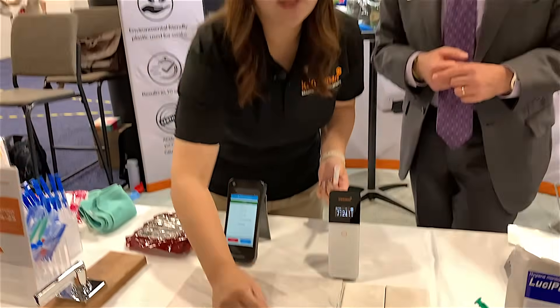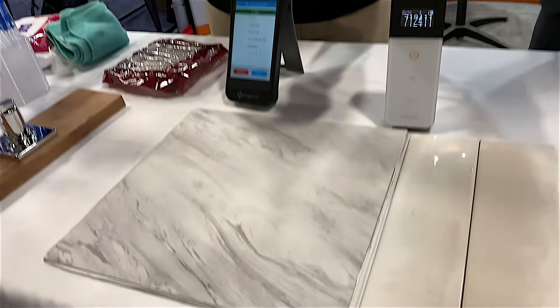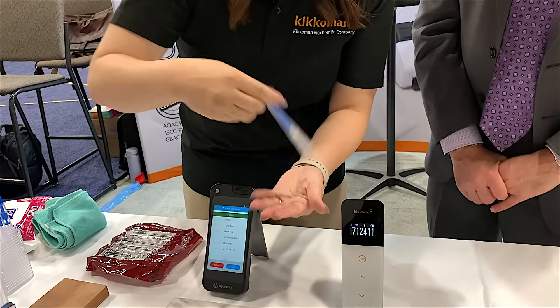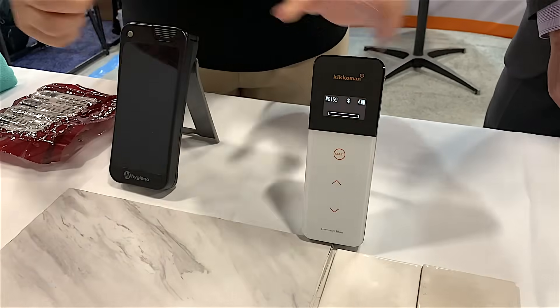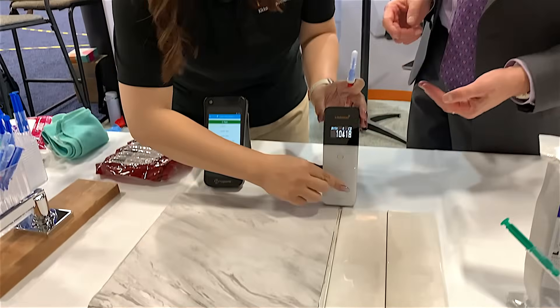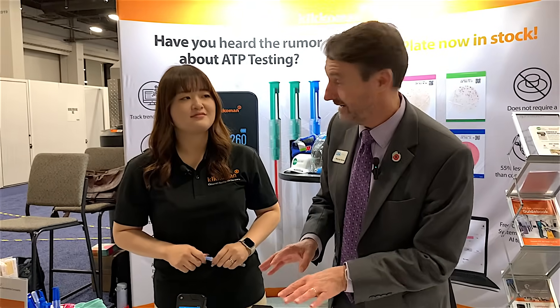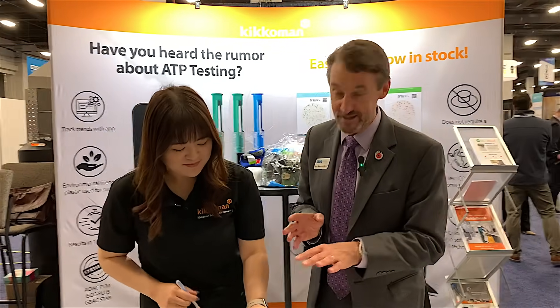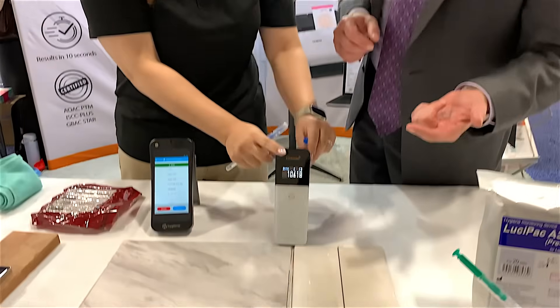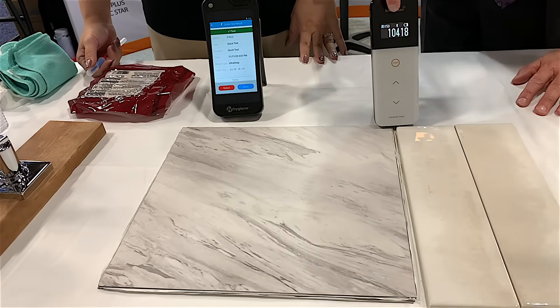Now we're going to test and compare it — before when it was dirty to what we've done with a very simple clean. I'll collect the sample the same way: rotate, put on good enough pressure, side by side, push it inside, mix it in together, put it inside. That's why we have to measure. So we started off with 712,000 — that's really dirty. I go into a lot of crime scenes and I don't get measurements like that at all. After that very simple clean — no chemicals — we got it right down to 10,000.